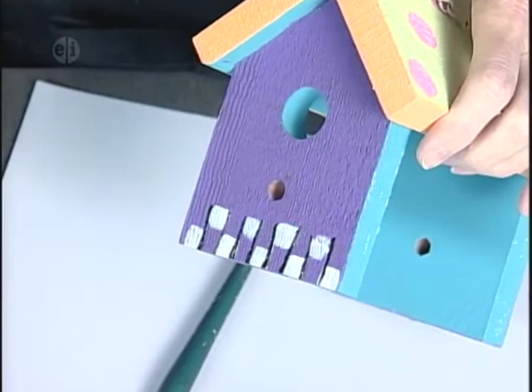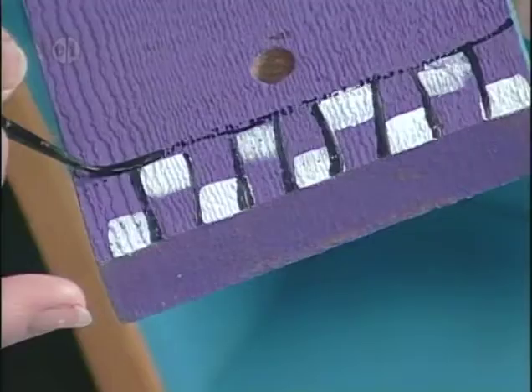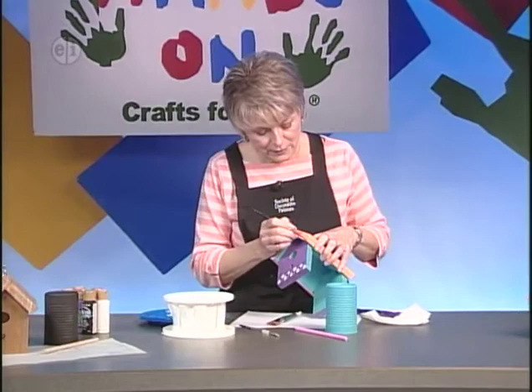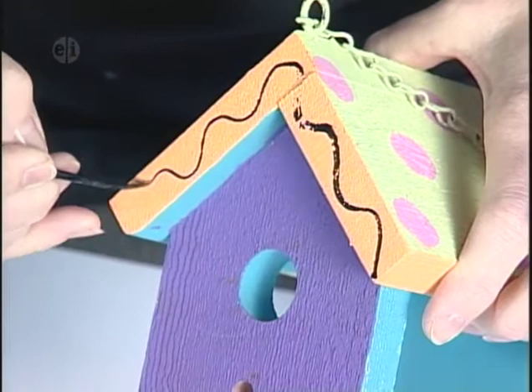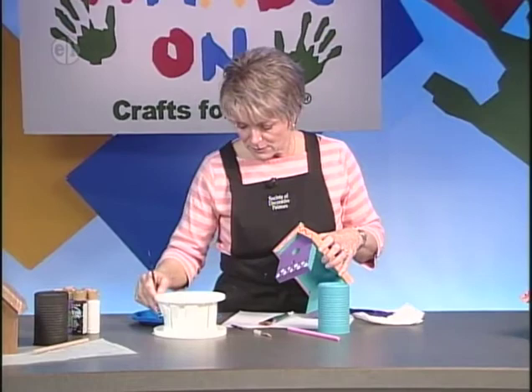You don't have to follow the lines exactly — it's more fun on a whimsical piece if you don't. The paint skipping a little bit here and there just adds more fun to the design. To add decoration to the roof, put a curvy line that goes all the way down. Finish off with dip dots: use a brush handle loaded with paint and add dots in any color you like.